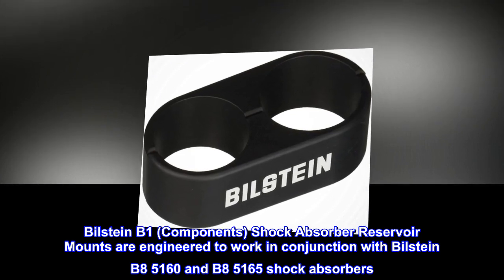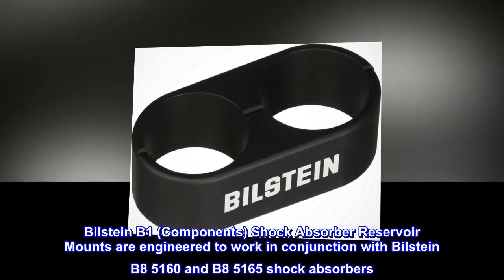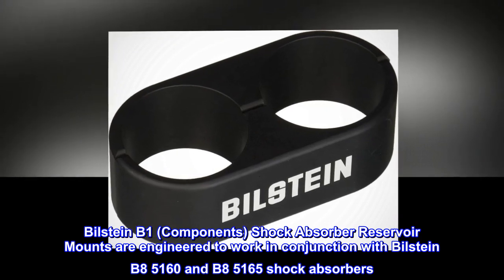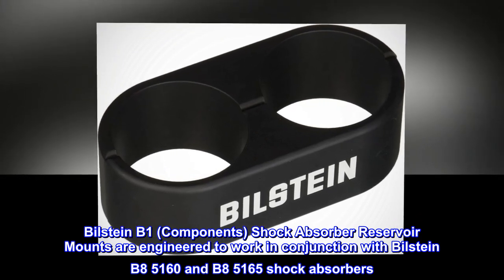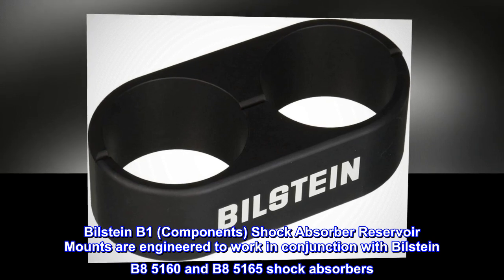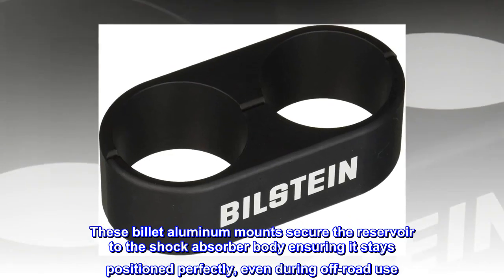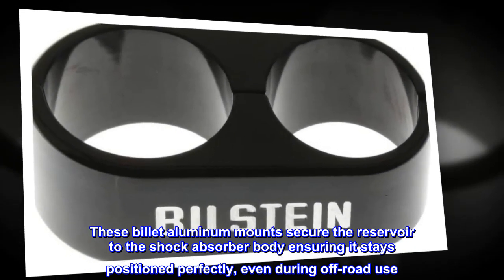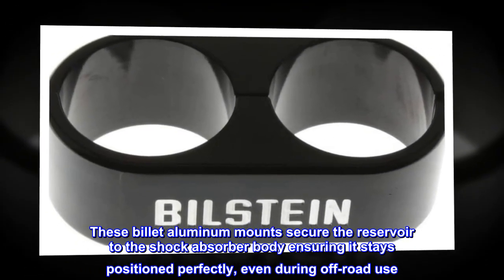Bilstein B1 components shock absorber reservoir mounts are engineered to work in conjunction with Bilstein B8 5160 and B8 5165 shock absorbers. These billet aluminum mounts secure the reservoir to the shock absorber body, ensuring it stays positioned perfectly even during off-road use.